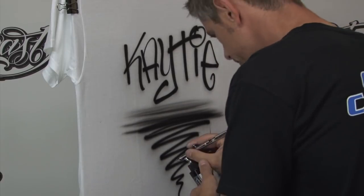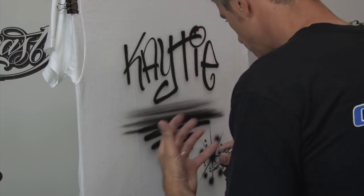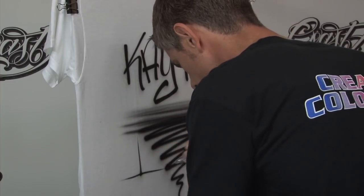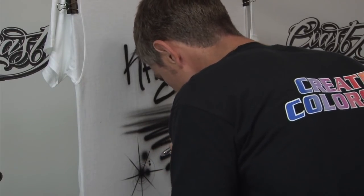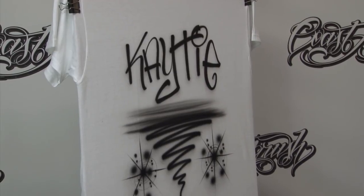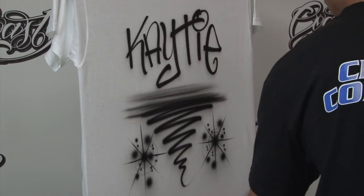I actually got that concentric circle technique from my wife, Jen. She airbrushed for a number of years and had a great sensibility for what feminizes a design — gives it a nice little addition. Then we do the same thing on the other side, with dots to give it a little variety. The name is laid out with my initial blend of black going up. The letters are nice and crisp with good variety in thicks and thins. This would be a production name design — one I'd do several times during the day, so I try to keep it as simple as possible.